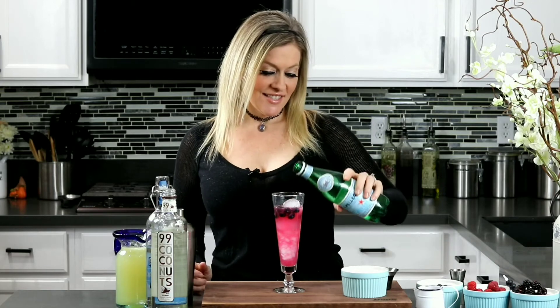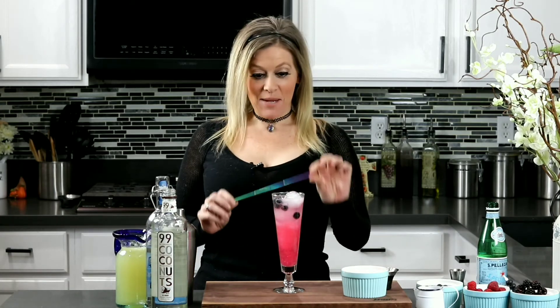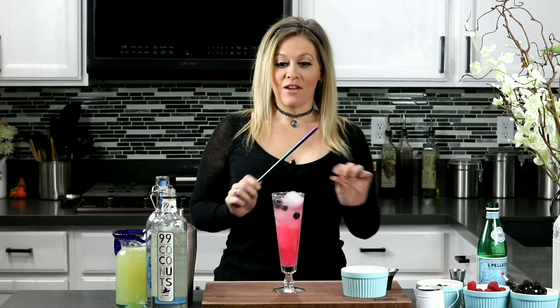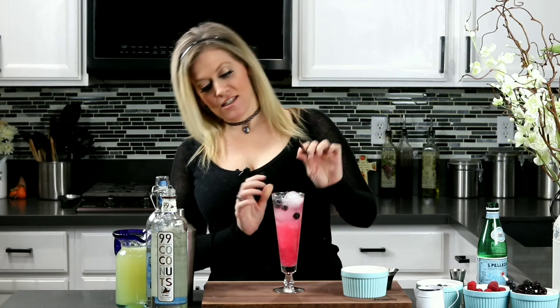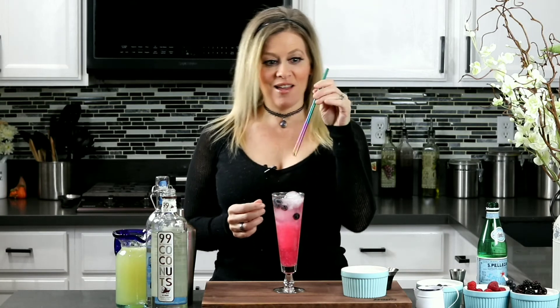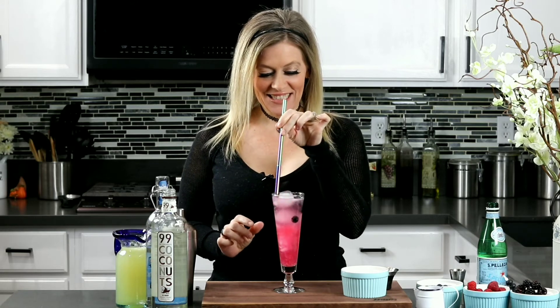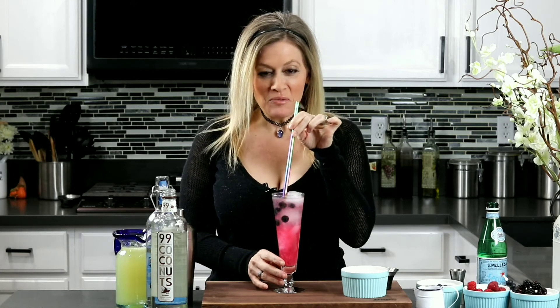Now go ahead and top it off with some soda water. Let's get to that taste time — doesn't this drink look beautiful? It's so fancy and so pretty. I cannot wait. Taste time! I want my little straw. Look at all the little blue balls floating in there. I love it.